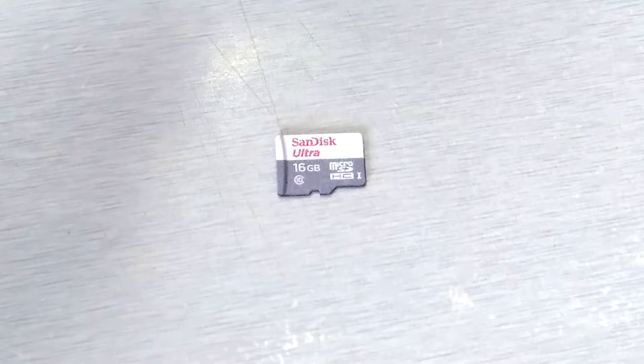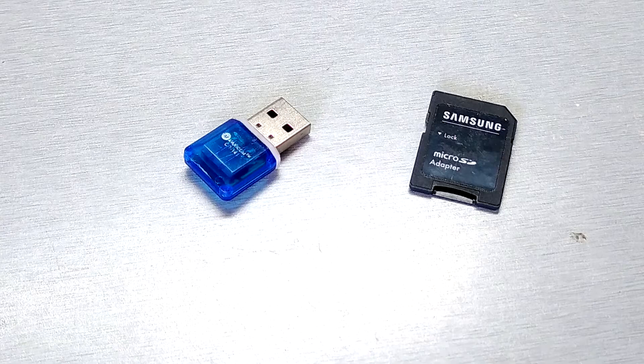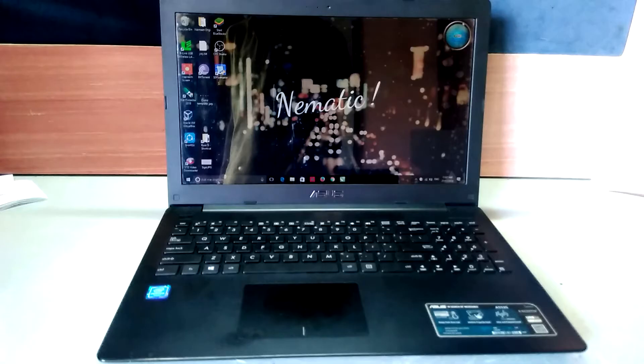For installing Kali Linux, you will need an SD card of at least 8 GB or higher. I recommend you get a class 10 SD card, a card reader, and a computer.